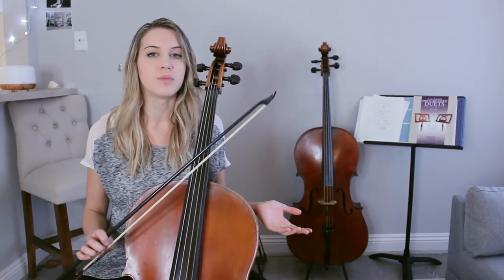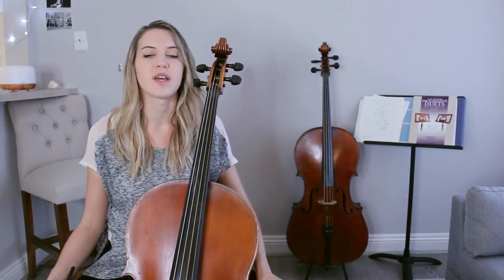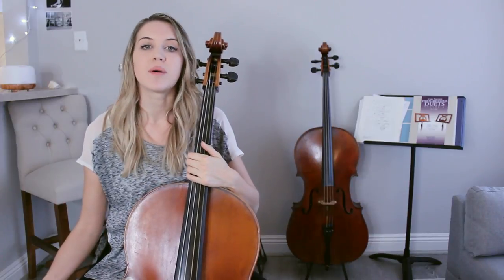I'll be demonstrating on my Baroque cello with gut strings and a Baroque bow, but you could of course do this on a modern instrument or really even a non-string instrument — this practice could work on anything. What I like to do is, if I'm working on a particularly difficult bowing, or even if the bowing isn't difficult but just prominent throughout a piece I'm playing, I like to take that bowing and apply it to a scale.